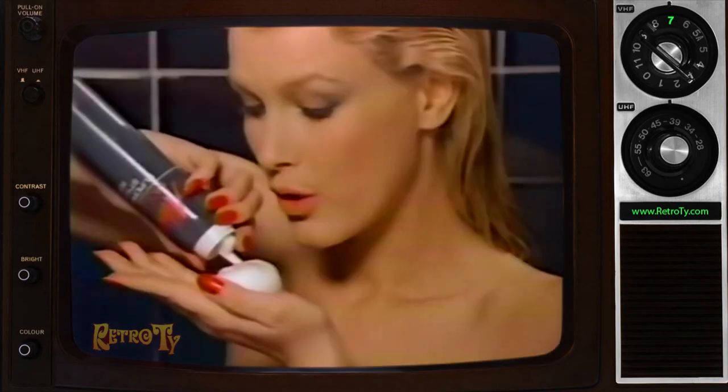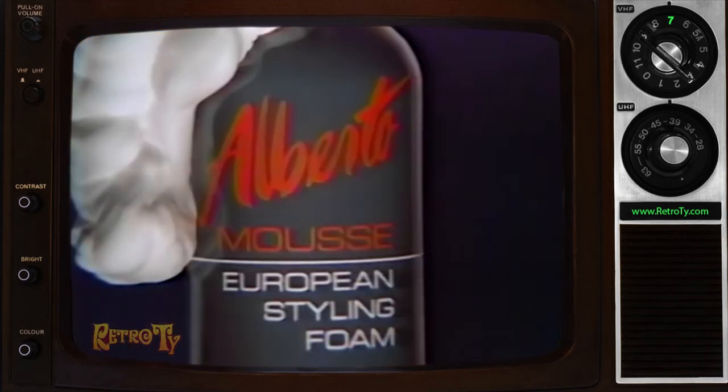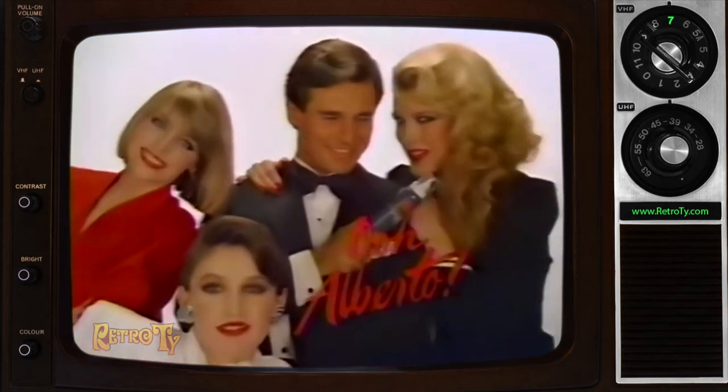New Alberto Mousse. Foam it out, massage it in, and style your hair to hold its shape with new body, new shine, new softness. New Alberto Mousse — designed to hold your hair in style with softness. Mmm, Alberto.